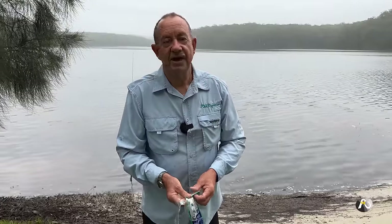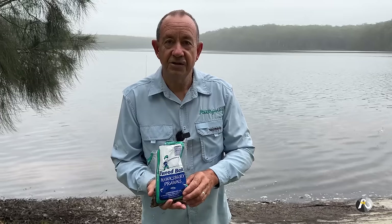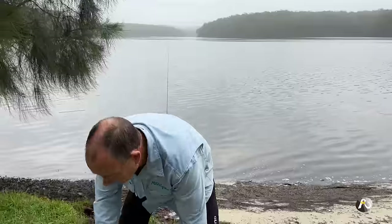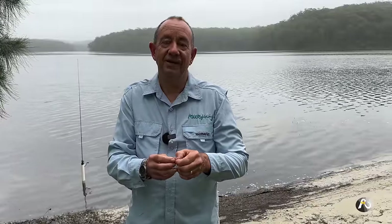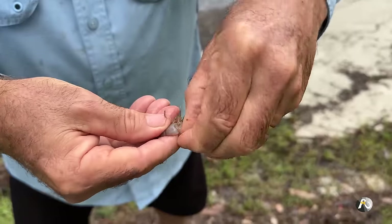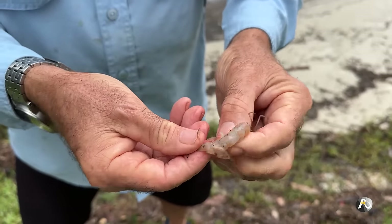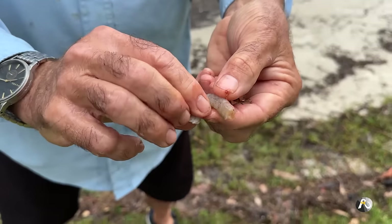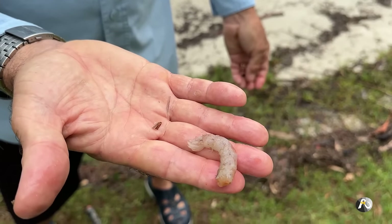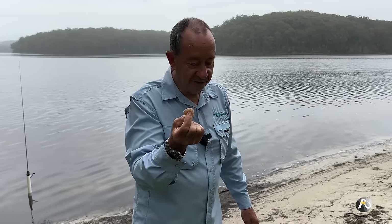The next bait I want to showcase, which is an absolute winner, is the humble prawn — also called shrimp in other parts of the world. These are just a packet of frozen prawns I bought at a local shop. What I like to do is peel the prawn because it's a lovely soft bait and a delicious morsel for fish. I peel the skin off before I put it on the hook. It's a stunning bait for fish in rivers, lakes, and off the rocks — I've caught mulloway and so many different species on it.